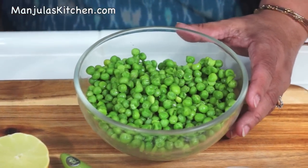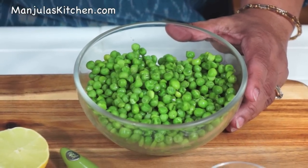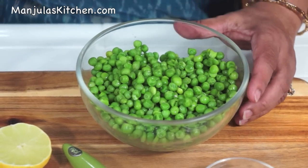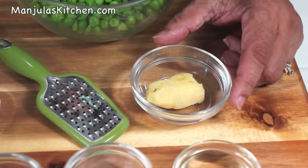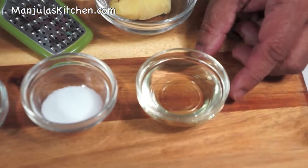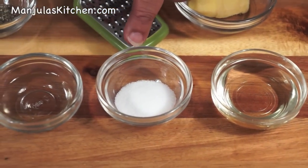2 cups of green peas — I am using frozen green peas, thawed for 1.5 minutes in a microwave oven. 1 teaspoon of finely shredded ginger. 1.5 tablespoons of oil and 1 teaspoon of salt.